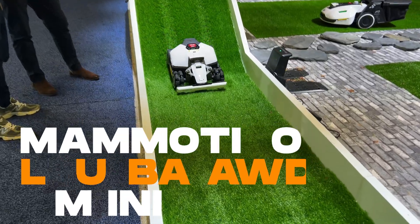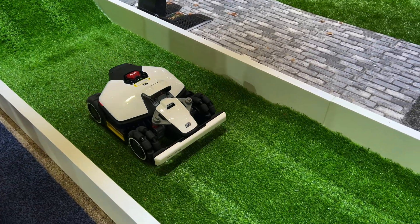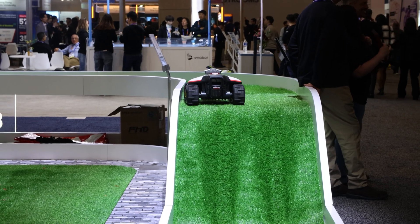They also debuted the Luba all-wheel drive mini. The price point on that starts at $1,500, and it's made for a quarter of an acre too. The key difference between the Luba and the Yucca is its ability to climb — it's got four-wheel drive traction on the front. So for hilly yards where mowers get stuck, or even in areas that hold moisture, it'll plow right through.